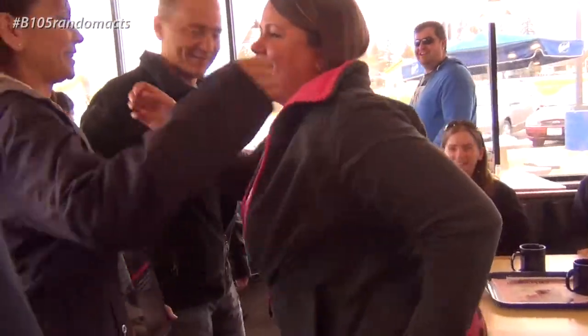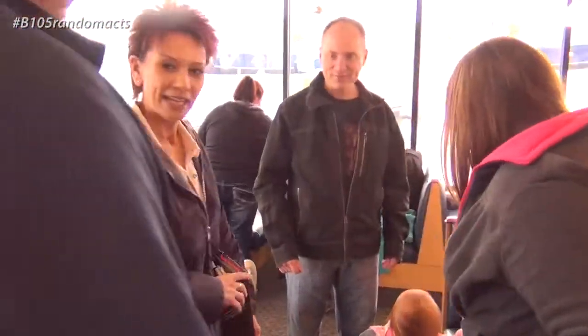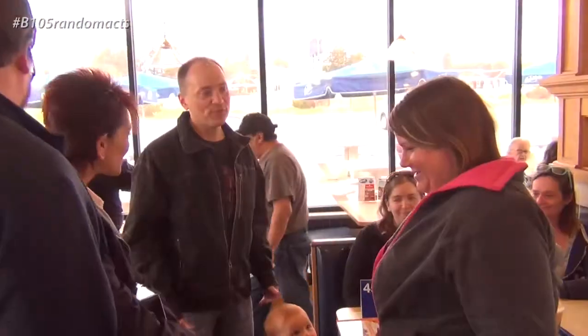I'm Jody. Nice to meet you. Hi, that's Kathy. I've been listening to you forever. I've been there forever. This is Ken. Hi, how are you doing? Nice talking to you.